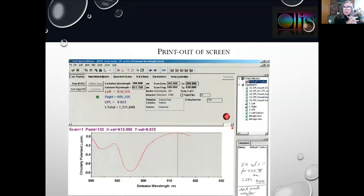This is the computer screen during data collection, and on this next slide we see a printout of that screen. We are directly collecting the left emission, the right emission, taking their difference, which is by definition the CPL. In this particular experiment, we had our excitation wavelength at 380, covering a span from 580 to 630 nanometers.